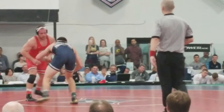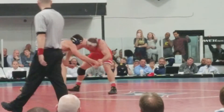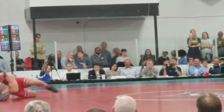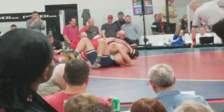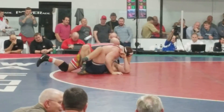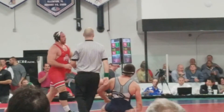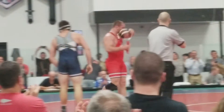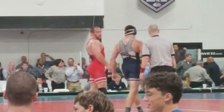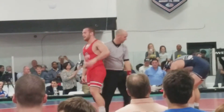Once again, that's Ben Stacy here. At 280 pounds, Mr. Kyle Snyder. Big hand for Ben Stacy right there — that's a tough match to take down. Again, it's really a 97-pound weight class.